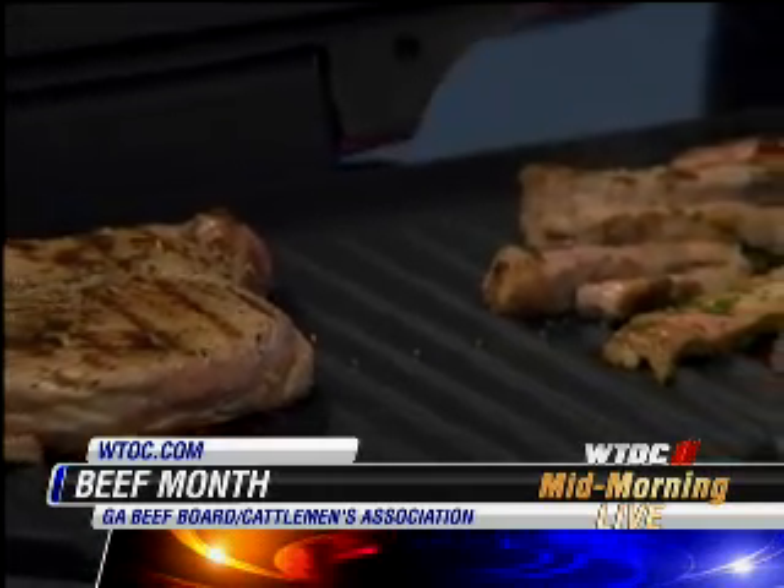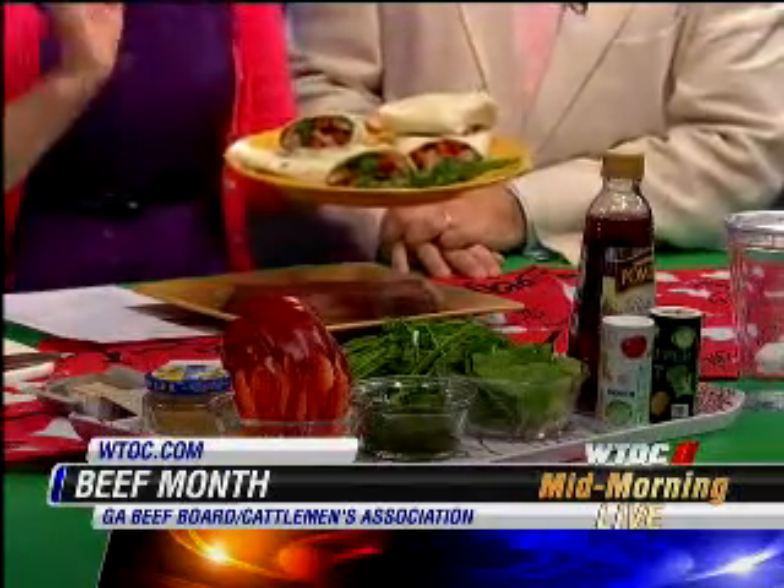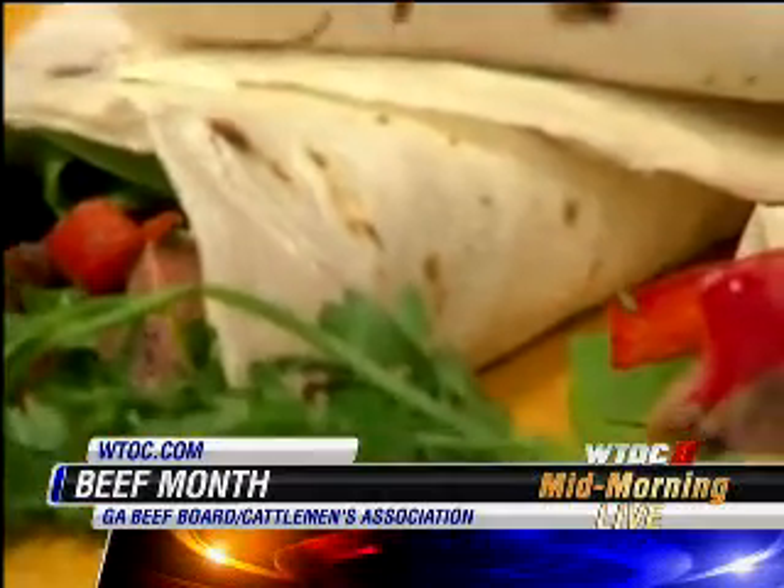With the magic of television, we've got a final product over here. This is just a wrap. You get flour tortillas. I've made a little chimichurri, which is parsley, red wine vinegar, and some olive oil. And then we've got some spinach leaves, bell peppers, and of course, the best of the best — the steak. You just wrap it all up.